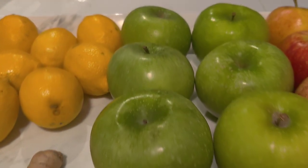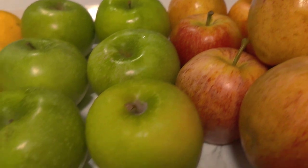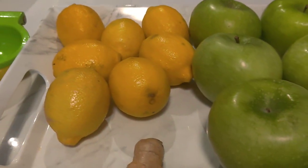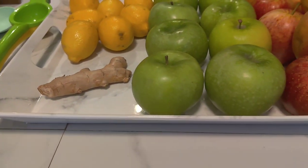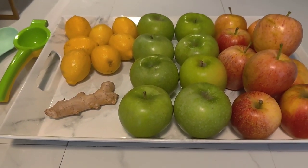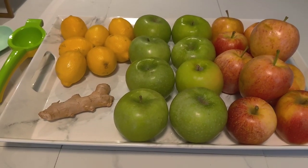Granny Smith apples, Gala apples, our lemons, and our fresh ginger. These are our beautiful ingredients — simple but beautiful.